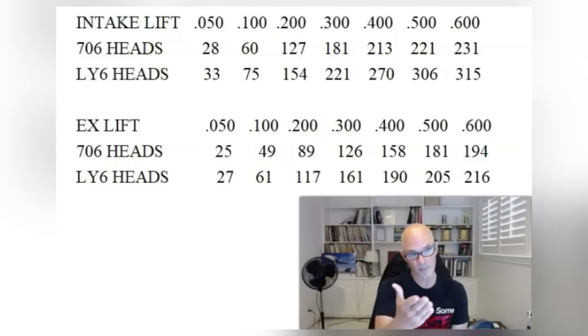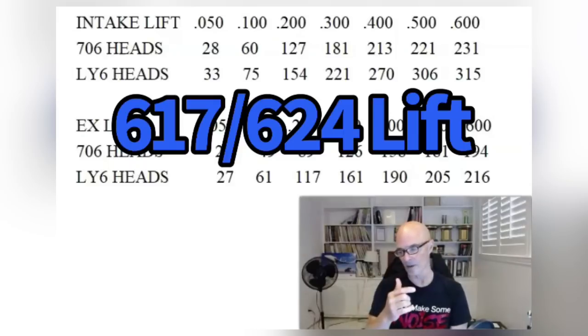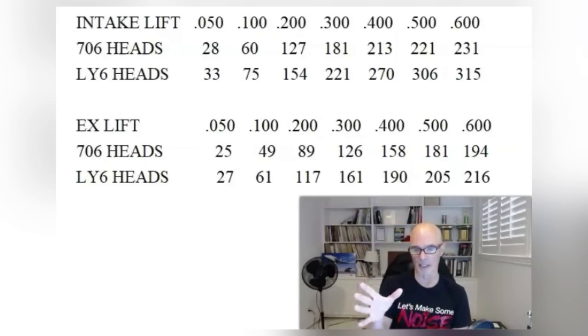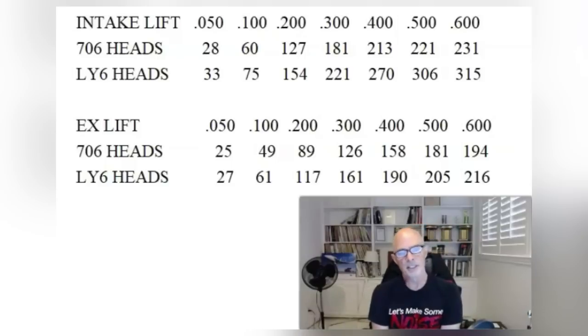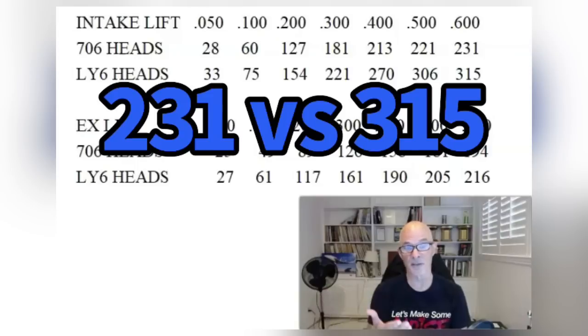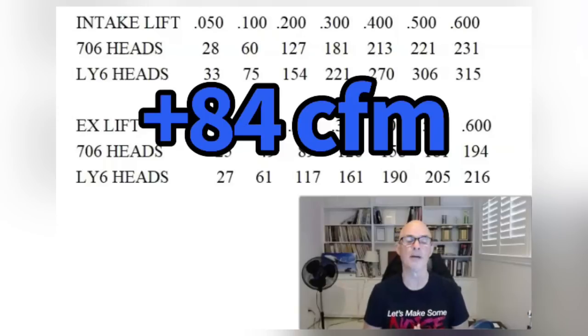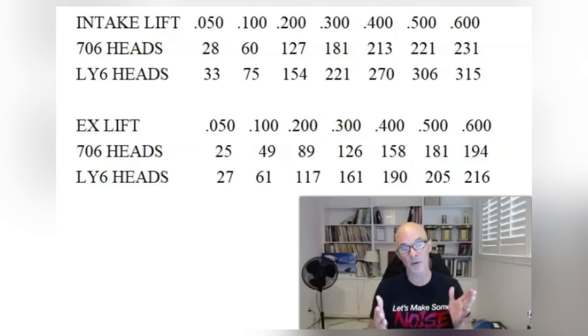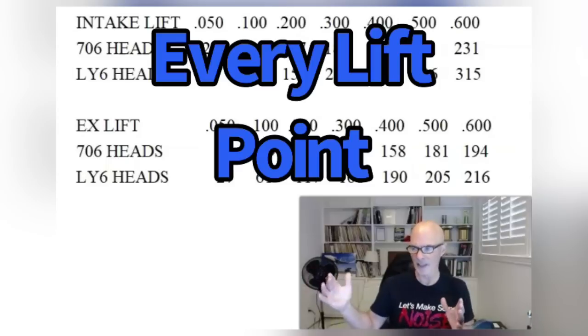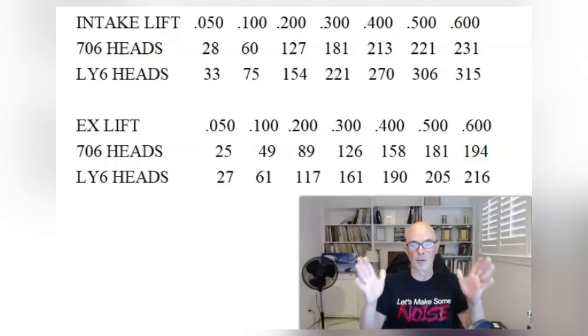Let's look at our 706 heads first. We have both intake and exhaust flow in direct comparisons from 0.050 to 0.600 inches of lift. Our camshaft on the biggest combination had a little more lift than that, but flow rates tended to stabilize. On the intake side at 0.600 lift, the 706 heads flow 231 CFM compared to 315 CFM for the LY6 heads — that's 84 CFM more at peak lift. Importantly, the LY6 heads flowed better than the 706 heads all the way through the lift range, which is always a good thing. When a cylinder head improves flow through the important middle part of the curve, that usually indicates it will support more power.